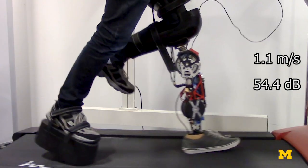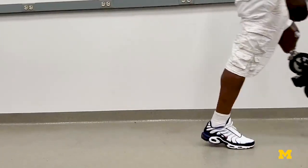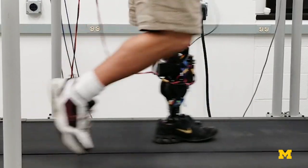By getting rid of most of the gearing, you don't really hear it. You don't have to worry about the stiffness that the gears would introduce. We want to be able to seamlessly transition from sitting to standing to walking to climbing stairs at any speed and any inclination. That's the whole purpose of a robotic leg.